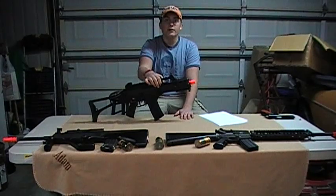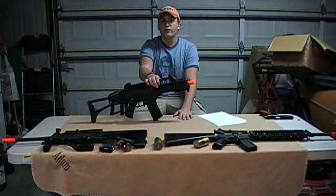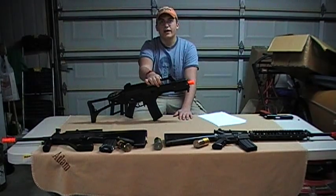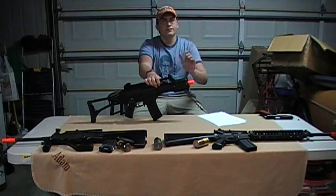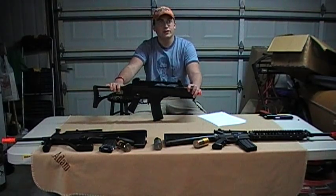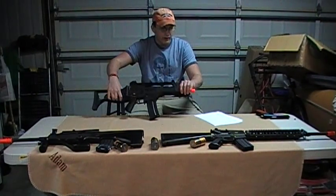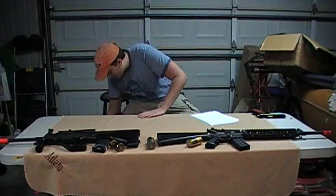We're acquiring one of them and we plan to be the first people to review it. It is one of three support weapons that our Arson has as our support gunner. We will also be acquiring an M60E4 — not an A&K one. We're going to get the Ares.